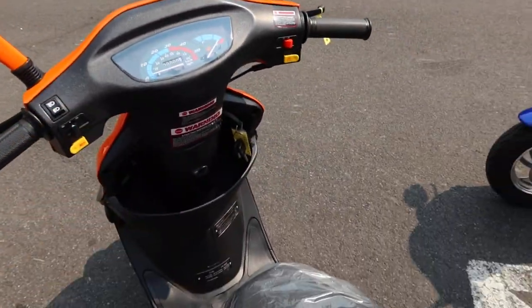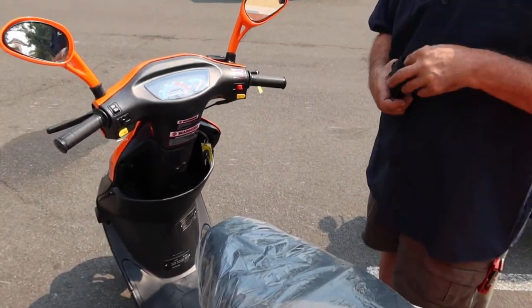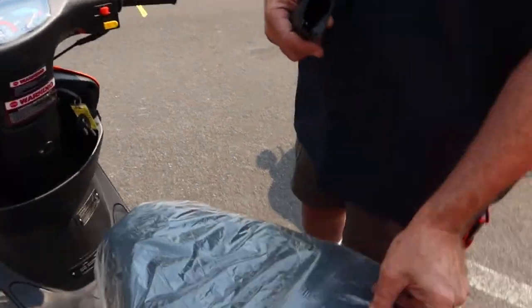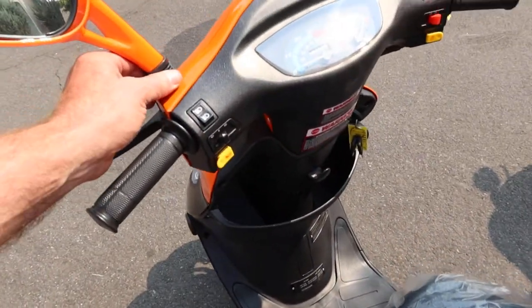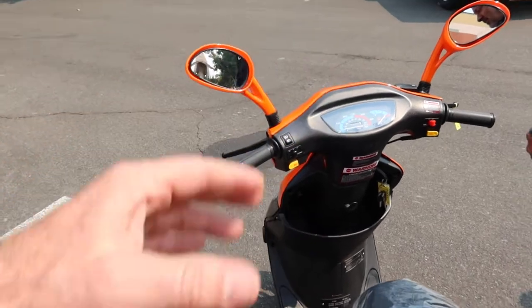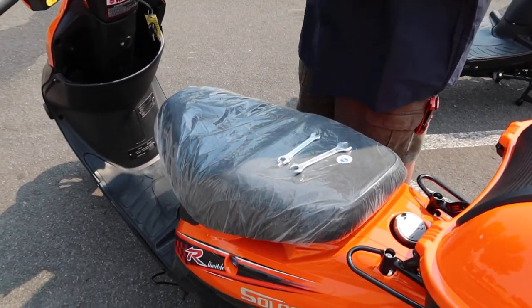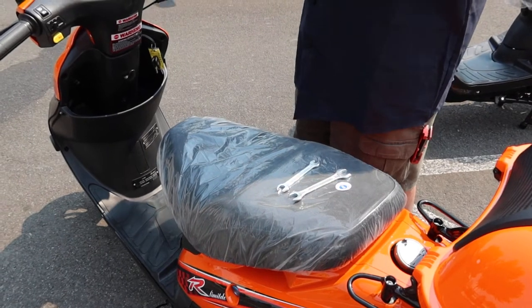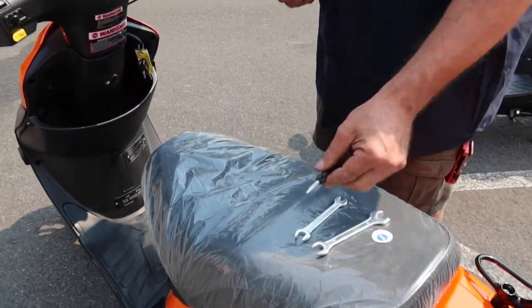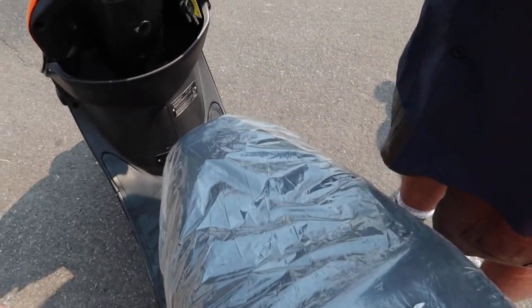These are adjustable side-view mirrors. The purchase includes a tool kit — there's a 14mm wrench in there that allows you to raise the adjustment boots and adjust the side-view mirrors according to your size and height. There's also a small screwdriver included in the tool kit.